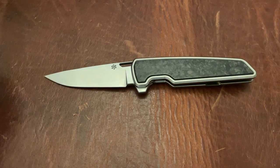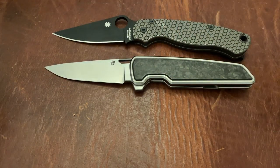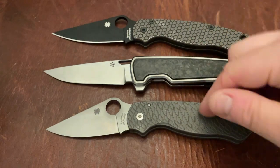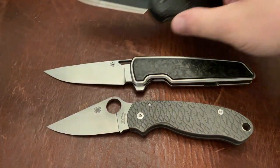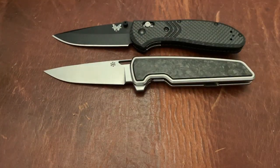Let's go ahead and do the Para Military 2 and Para 3 — you can see it is a good EDC size knife. Then we're going to do the Benchmade Griptilian and the Mini Grip. Since this is a first impressions video, I'm not going to go overboard with these comparisons.